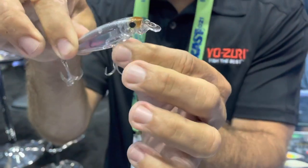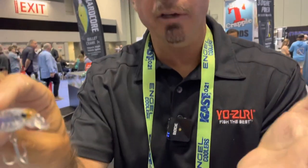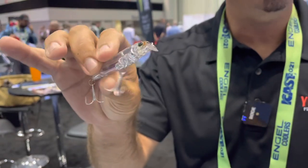It's got a little bit of that deeper belly and those flat sides, and those true flat sides give it a real quick darting action. It runs shallow — it's made to be fished in shallow water conditions around structure, so it runs about one to three feet below the surface depending on how you fish it with your rod tip.